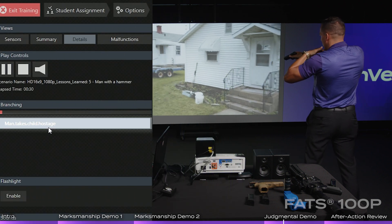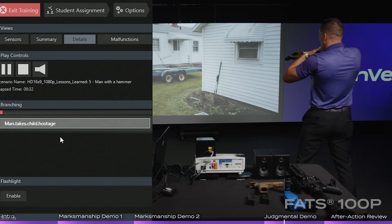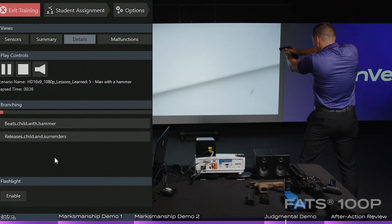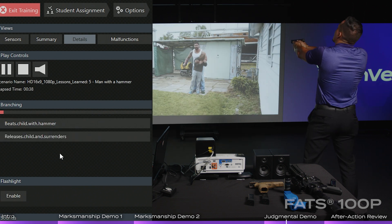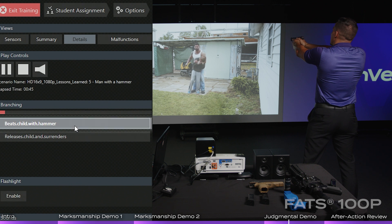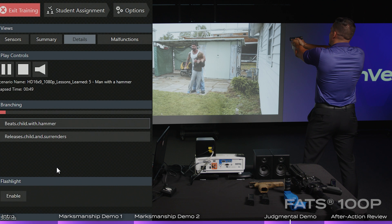I got a man armed with what seems to be a hammer. He's going to be wearing blue jeans, white t-shirt — a middle-aged white male. Hey bud, drop it. Just drop the hammer for me. Listen, drop the kid. I understand that, my man — just drop the hammer, please.